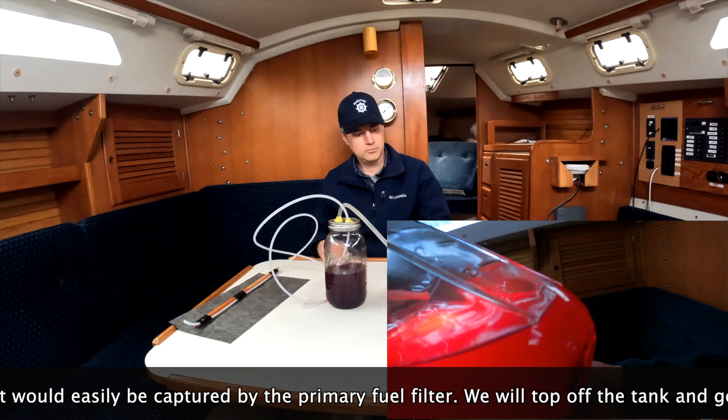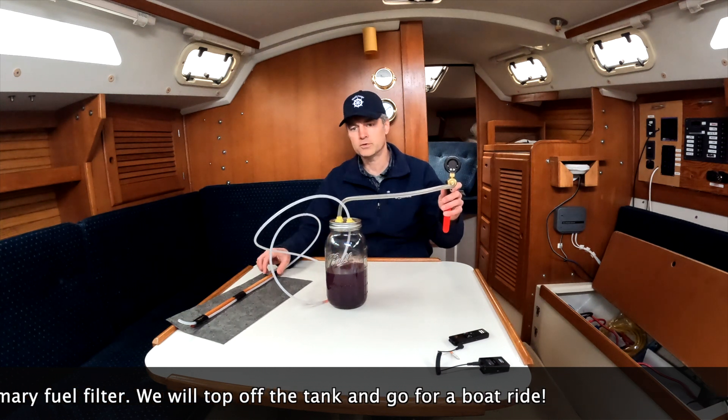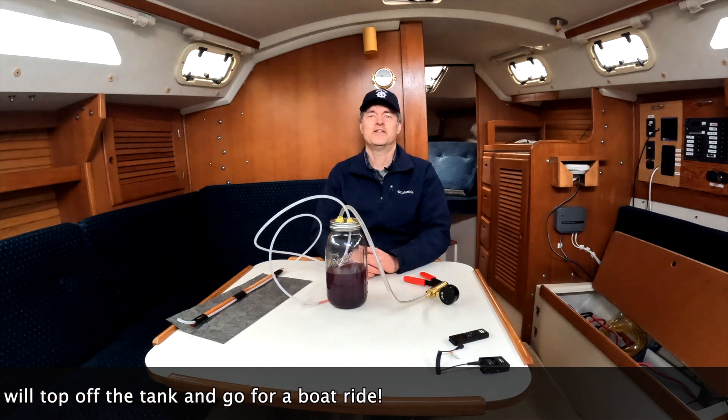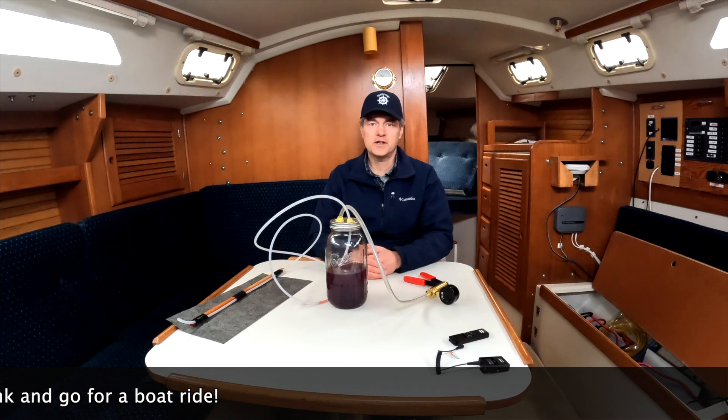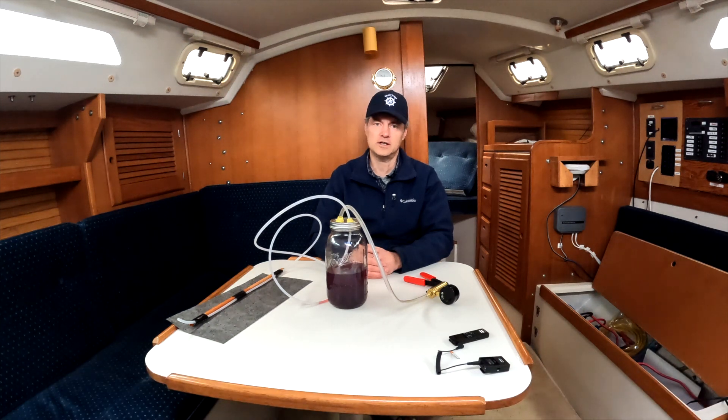This hand pump did a good job of getting a quart of fuel sucked out of the bottom of the tank. This boat looks like it's about ready to go sailing — it's in pretty good shape and we're looking forward to it this summer. Thanks for watching, and look to Skagit Valley College for more tech tips in the future.